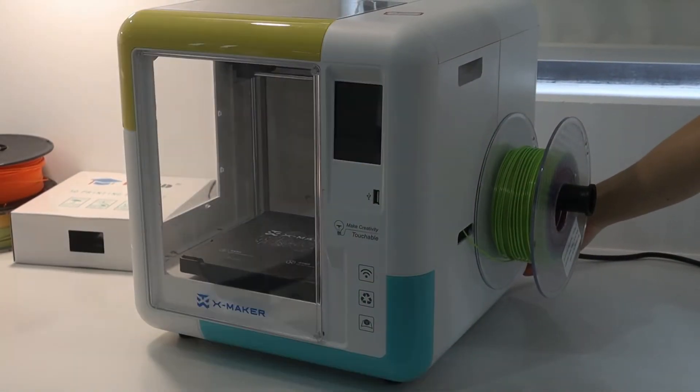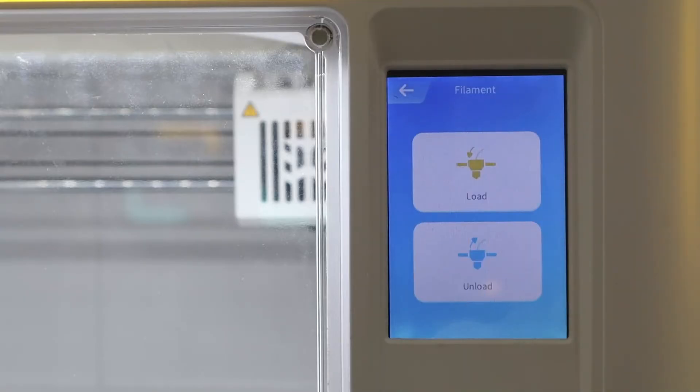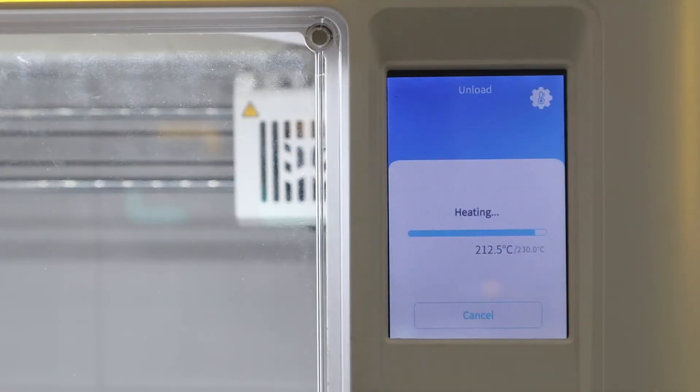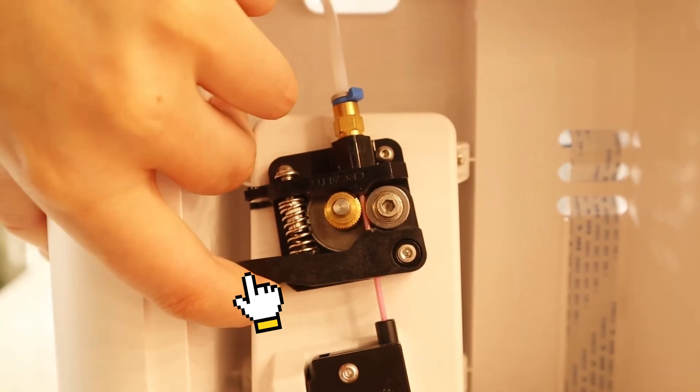Don't forget to turn off the printer after printing. Then unload the filament. To do this, click Filament, Unload, and wait for the nozzle to heat up. When heating is done, the filament will be unloaded automatically.